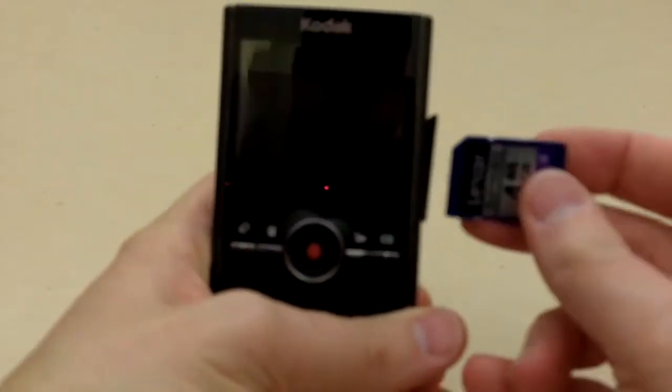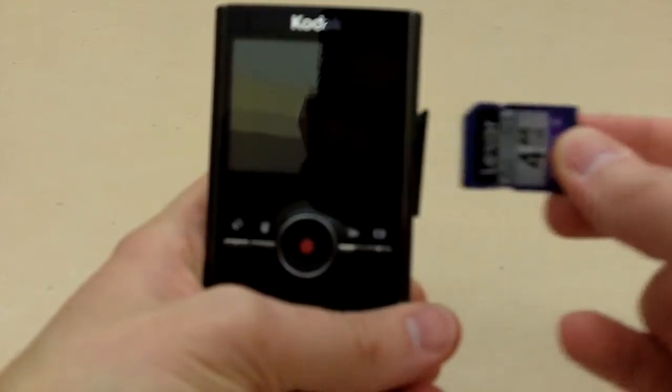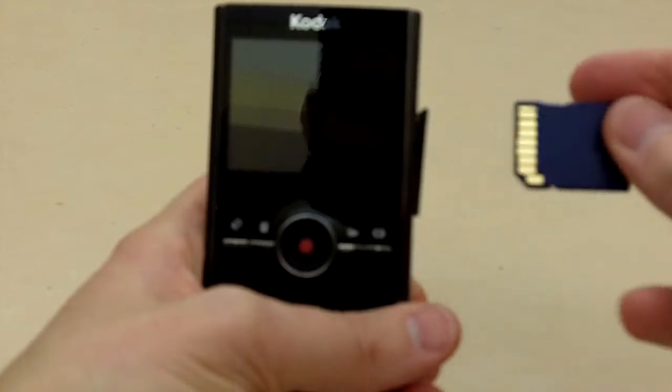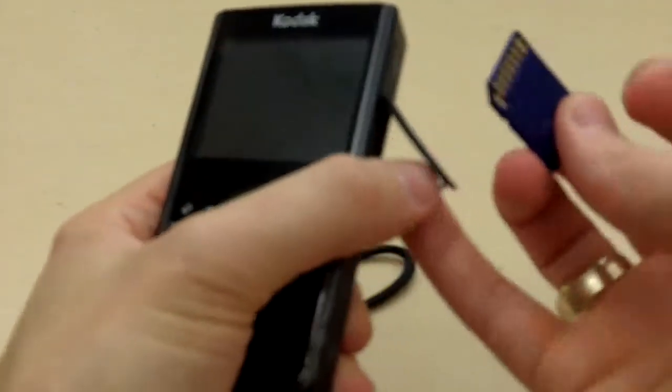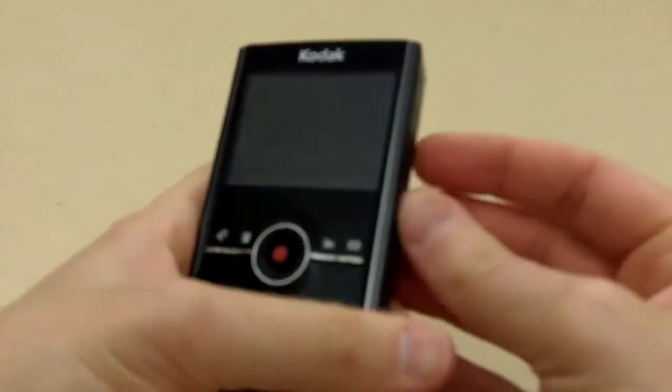When you're looking at the back of the camera, you'd think the memory card goes in this way, but it's actually the opposite — the underside of the card is exposed as you go to put it into the side of the camera. So just go ahead and pop that in and close it up.